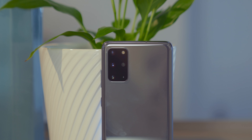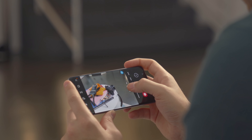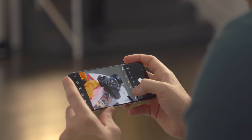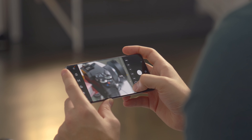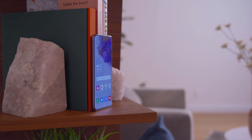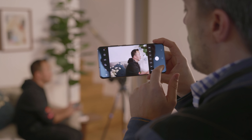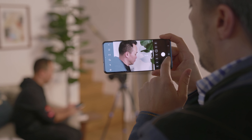You get the same setup on the S20 Plus with the addition of a fourth time-of-flight sensor. That high-res telephoto enables a 3x hybrid optic zoom for getting close to your subject without losing sharpness. On either phone, you can also digitally zoom up to a factor of 10 for a total 30 times zoom. Of course, that comes with a loss in quality, but it's impressive nonetheless.